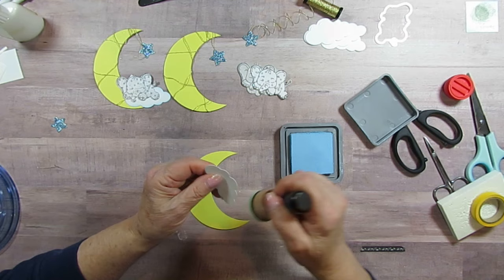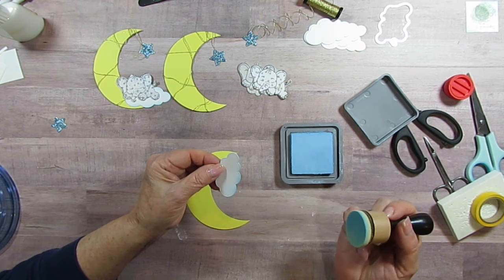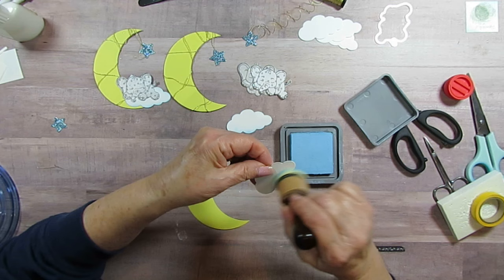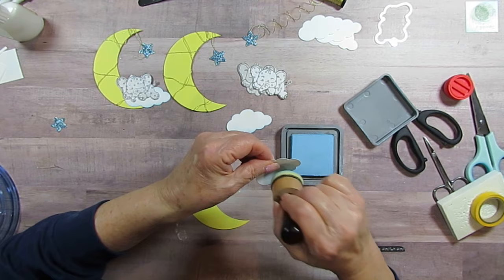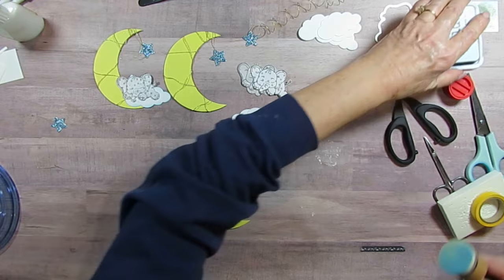I linked the die the other day when I did the tipsy and I'll link it again — it's super cute. I originally bought it for the pink elephant tipsy but figured it would be cute for a baby project too. I die cut the white clouds and then I'm darkening more on the bottom, just a little on the top, so there's some definition. Clouds look a little heavier with more color on the bottom, and I like that look.